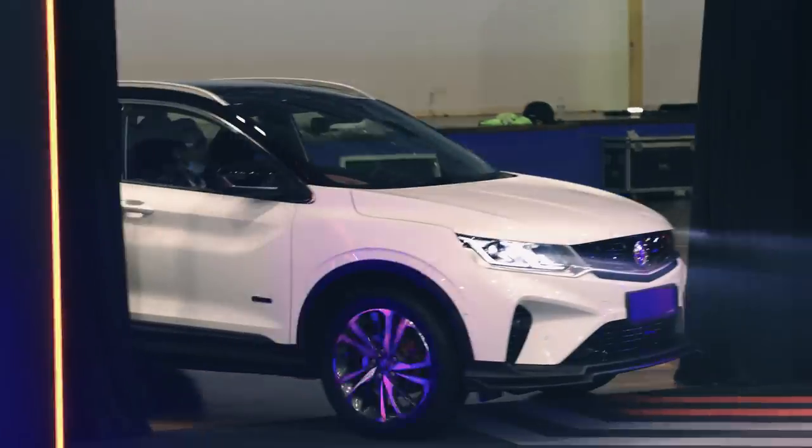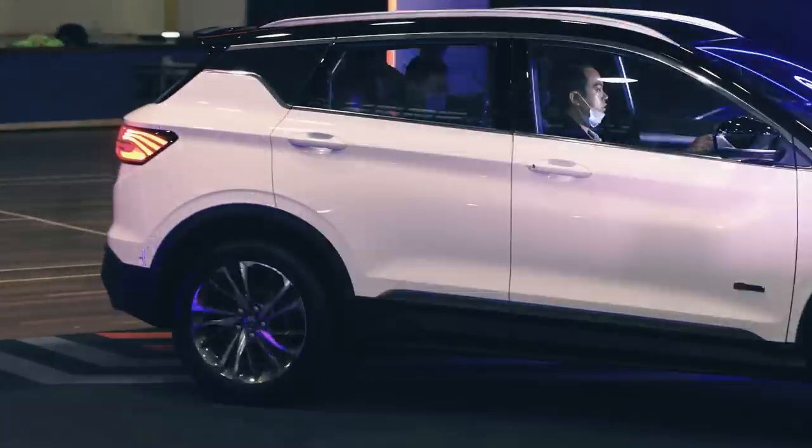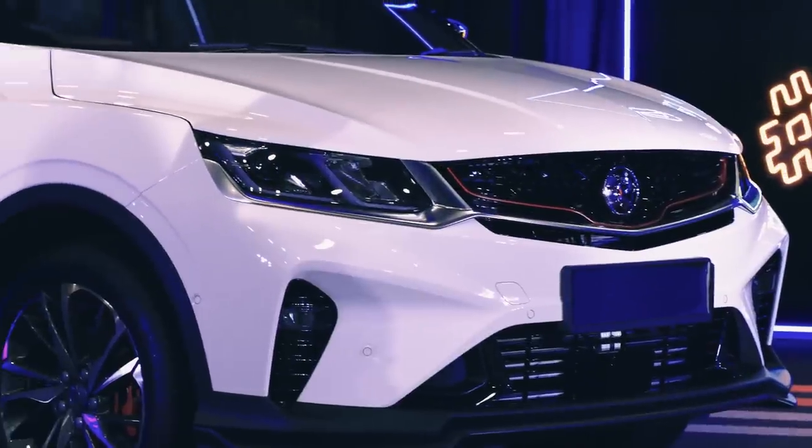Here's all the details you need to know about the Proton X50. The Proton X50 is based on the Geely Binyue, a great looking subcompact SUV that's also known as Cool Ray in the Philippines. The X50 is assembled at the Tanjung Malin plant and according to Proton execs today, the car contains over 40% of local content.